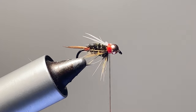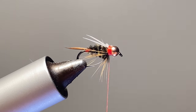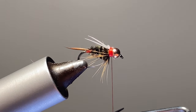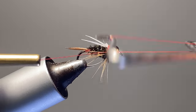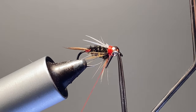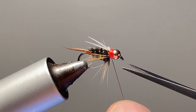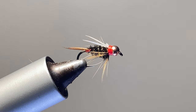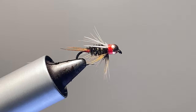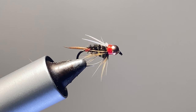And there you go — up there. Now it's time to whip finish. This fly has a nice red kind of hot spot collar. I also like tying these with fluorescent orange thread — I really like fluorescent orange thread. There you go. There is the Prince Nymph. If you like this video go ahead and give it a like, throw a comment down, and don't forget to subscribe. Thanks.